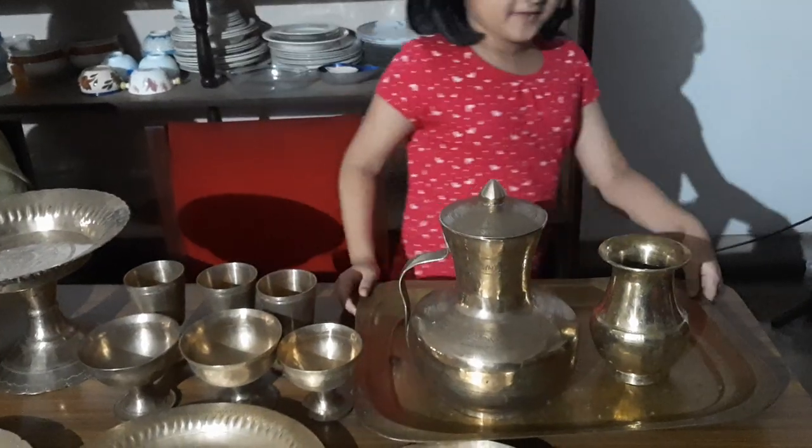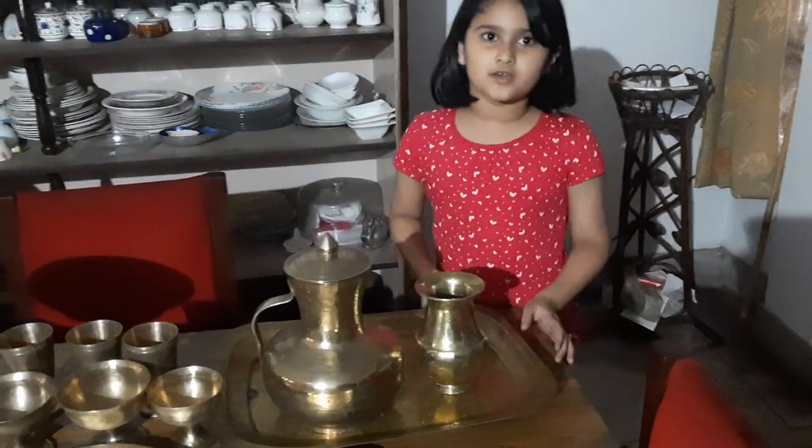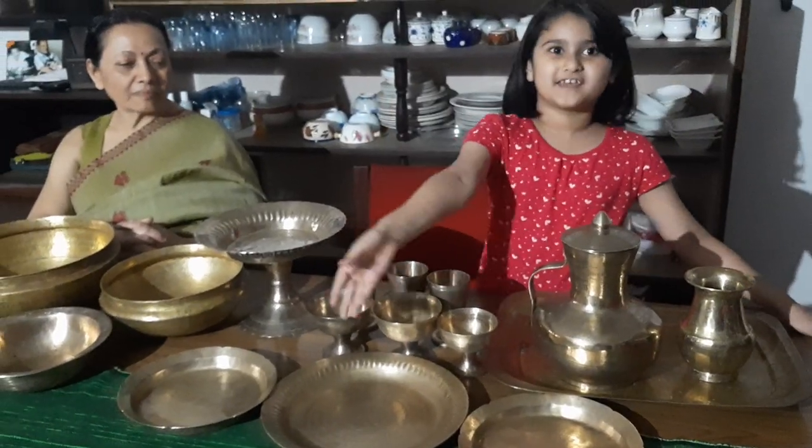As you see, I have kept them on this very old tray which was used in the olden times. And I have been eating on these bell metal trays, these bell metal plates.